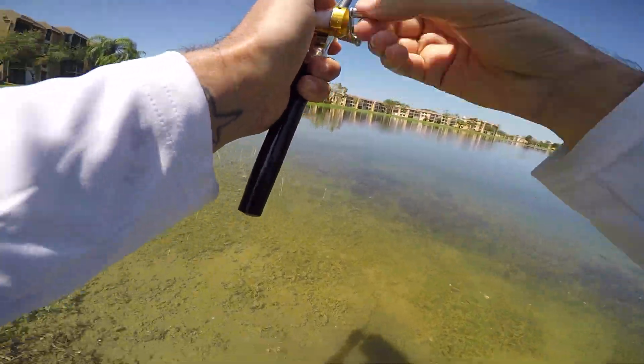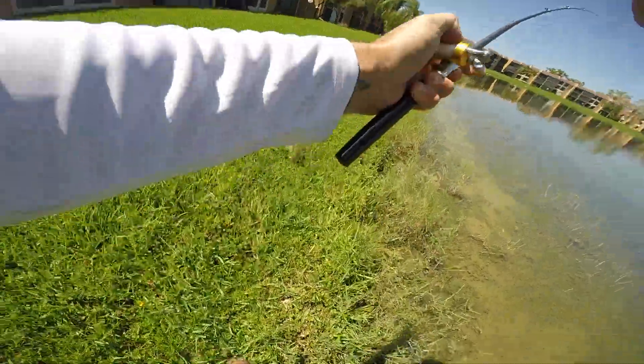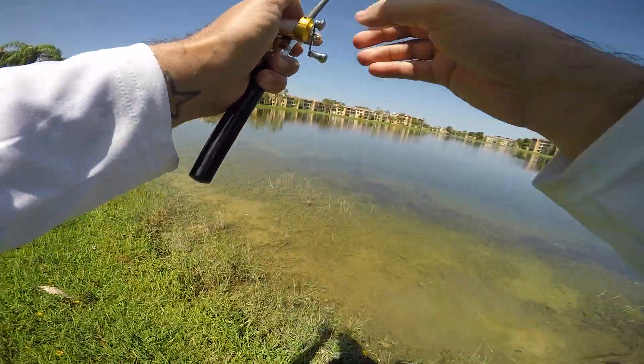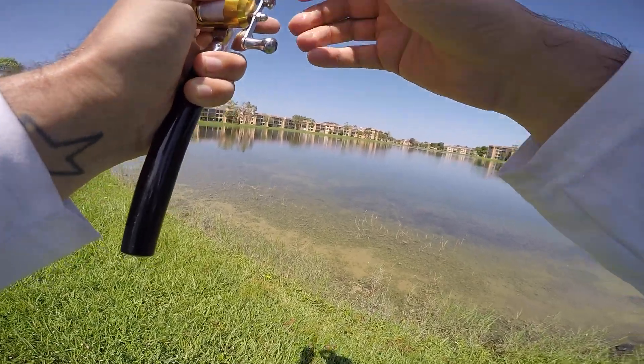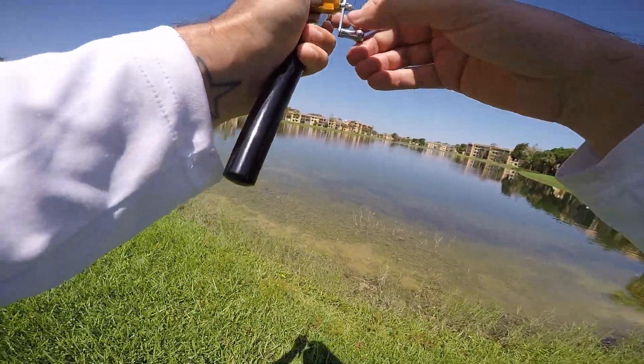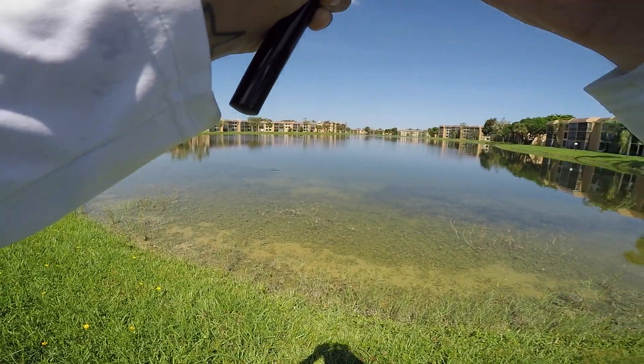Oh whoa, whoa, whoa — it's really hard. I gotta reel this very carefully when the peacock decides to run. We gotta go after him! Oh, I lost my sandal — I'm leaving it there, I'm kicking them off!